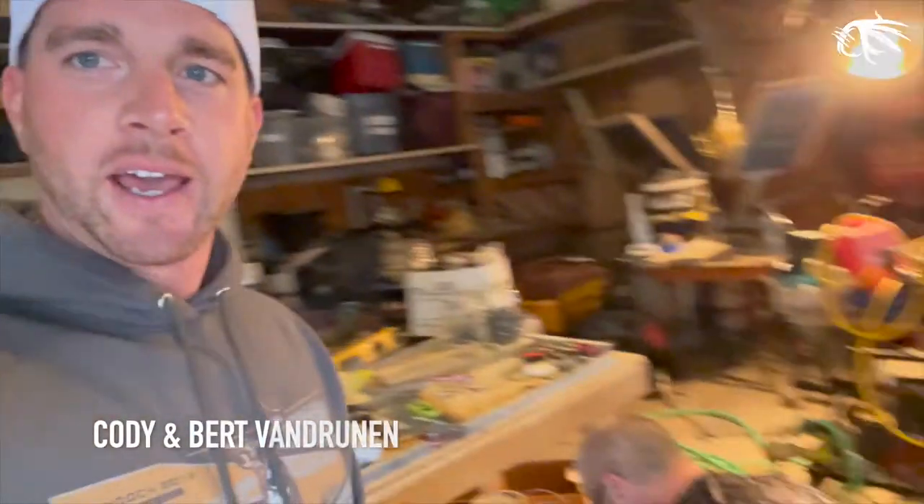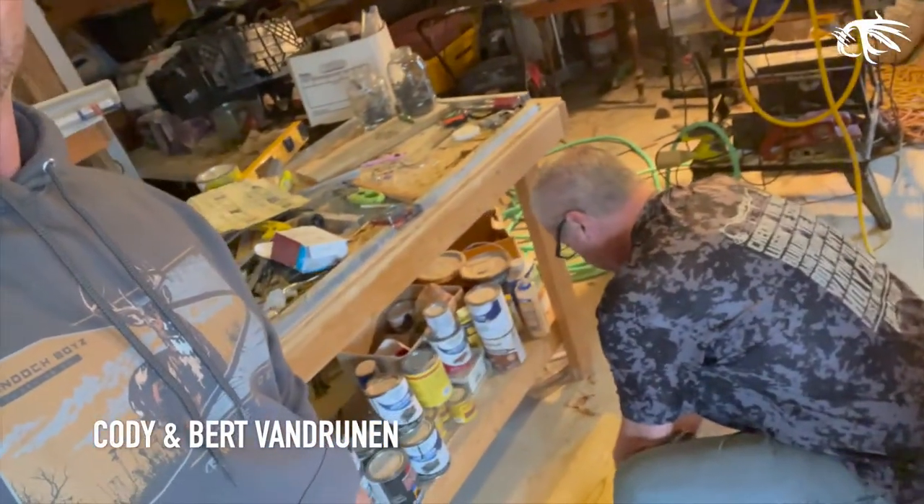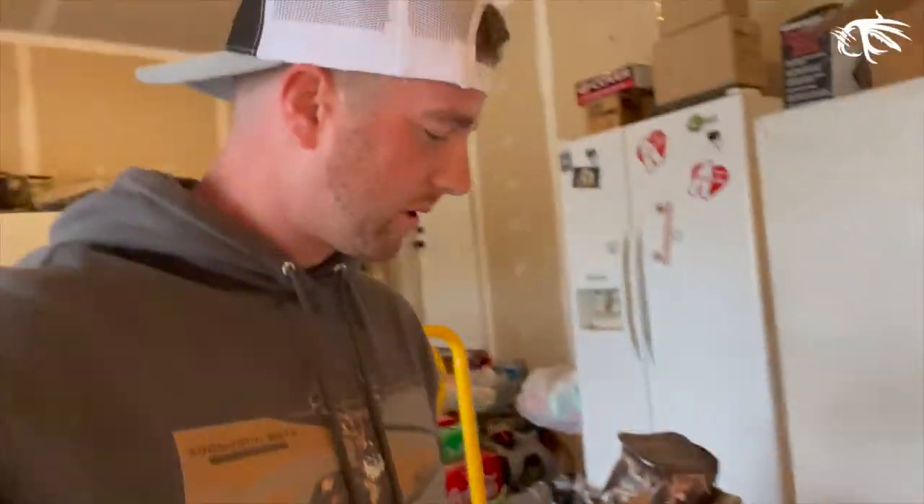I'm here with dad today and we are going to be hand-making a stand for horns we have laying around. He made a really cool one the other day that turned out awesome, so we're going to make one for me now. I've got some bucks that didn't quite make the wall, some extra ones laying around, so I'm excited. We figured we'd show what we did today in case you guys want to try it too.